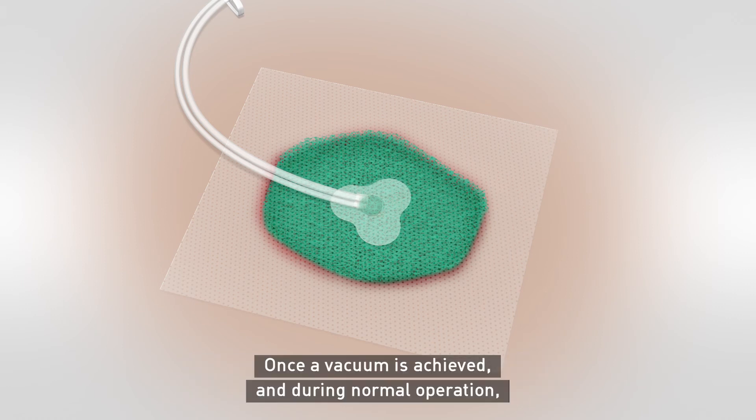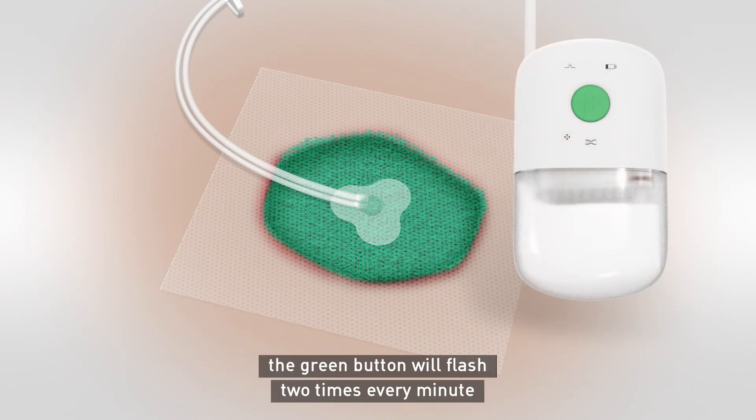Once a vacuum is achieved and during normal operation, the green button will flash two times every minute, indicating the system is working normally.